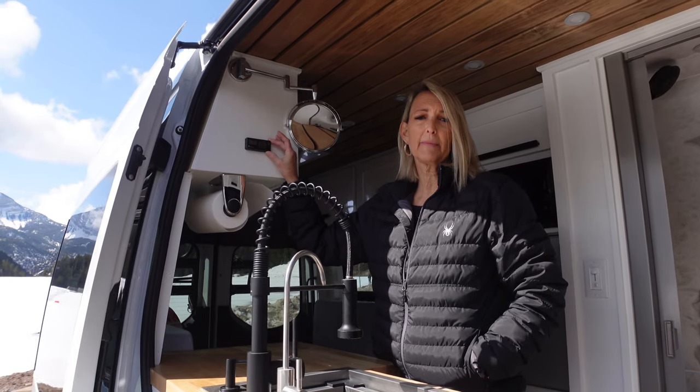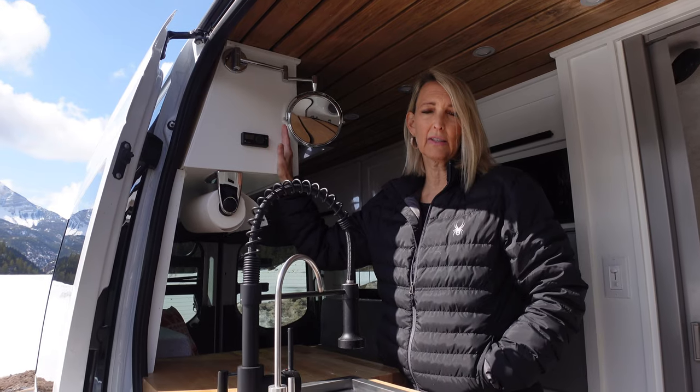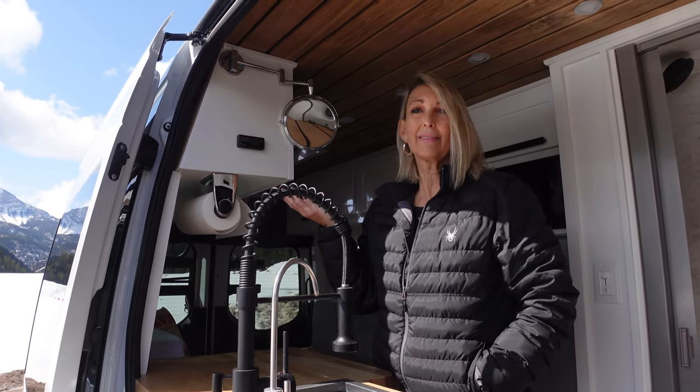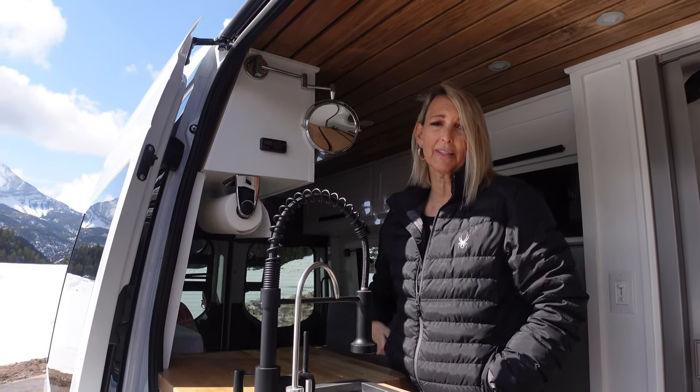Right here is the thermostat for the heater. We keep it around 70 degrees, which keeps you nice and toasty. We've camped in the van when it's been 15 to 20 degrees outside and it kept us really warm.